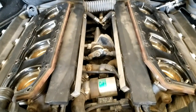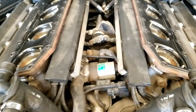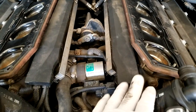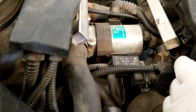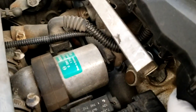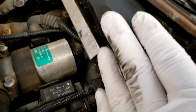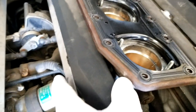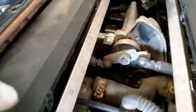Now that we got the lower plenum off, what you're going to see is that these are the covers covering up the connectors — they're kind of built into these for the injectors. I've already started lifting this one up. The best way I found to do this is just to lift — you gotta be gentle because this plastic these days is quite old — and just kind of shake it back and forth and they'll start popping up.